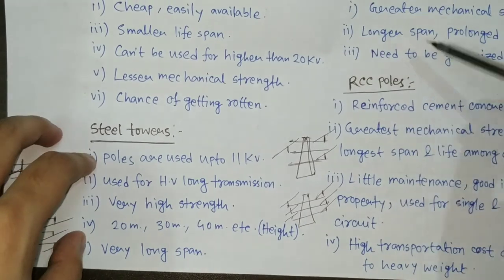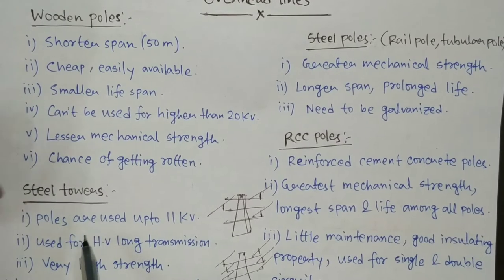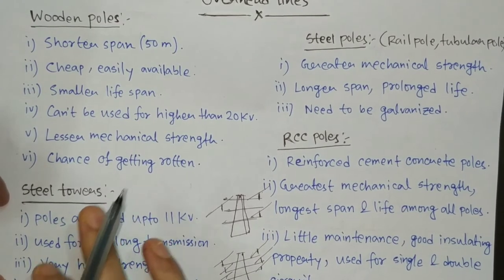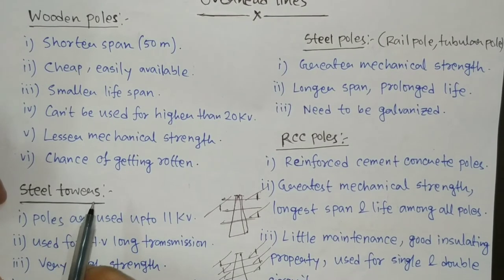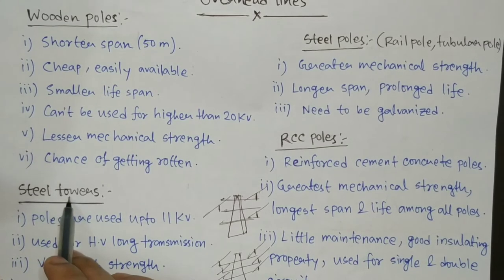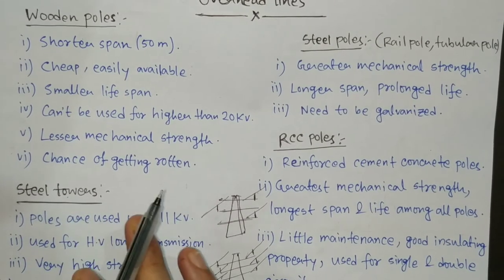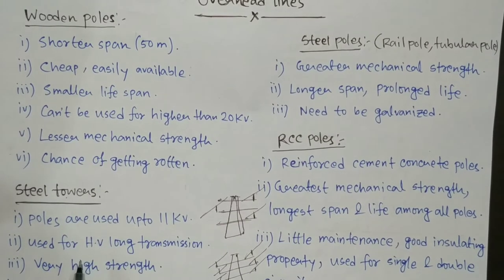Next is steel towers. Wooden poles, steel poles, and RCC poles are called poles because they are normally used for low voltage distribution purposes up to 11 kV. But towers are used for long-distance high-voltage transmission. In your locality you will not see steel towers — steel towers are established in rural areas in open fields for safety purposes.